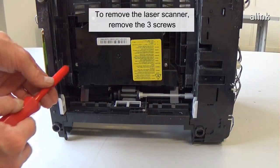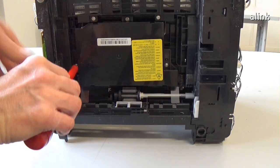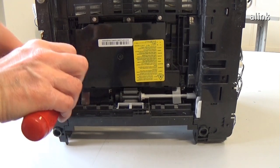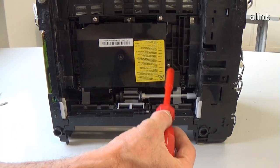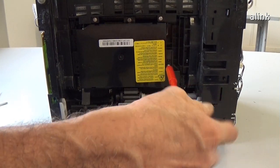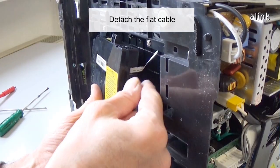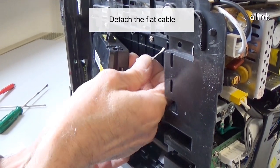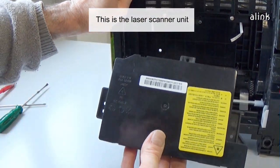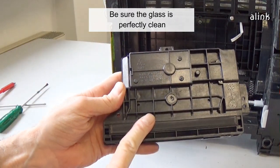To remove the laser scanner, remove the three screws. Detach the flat cable and the connector. This is the laser scanner unit. Be sure the glass is perfectly clean.